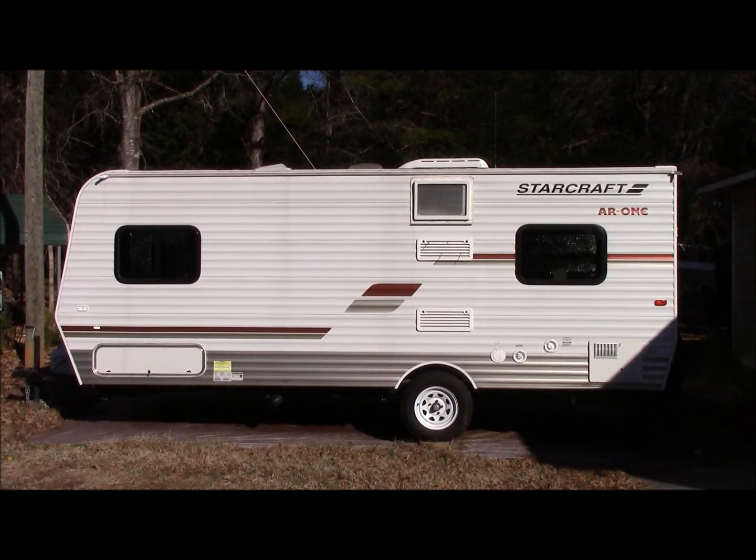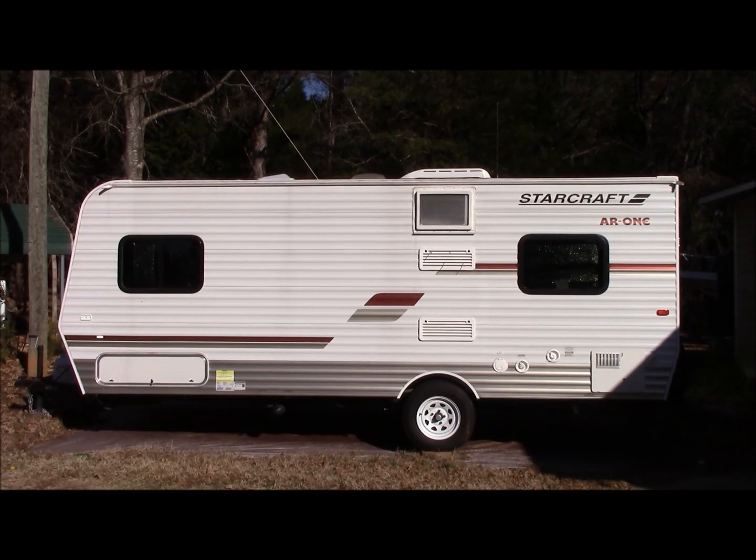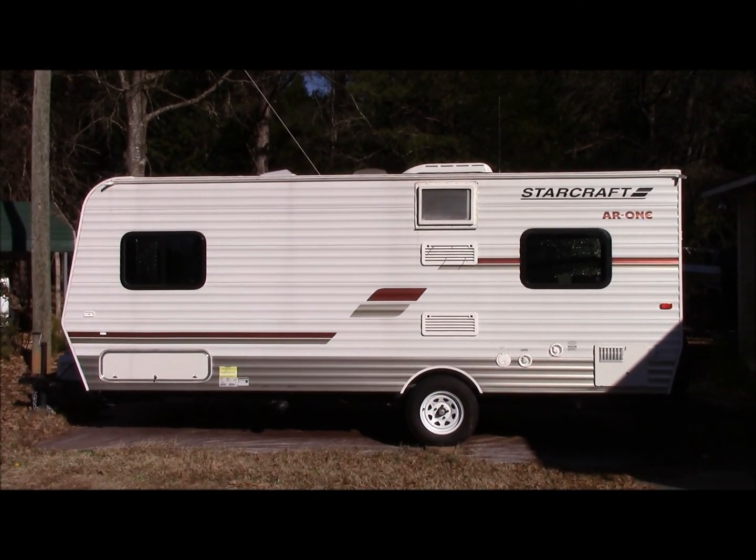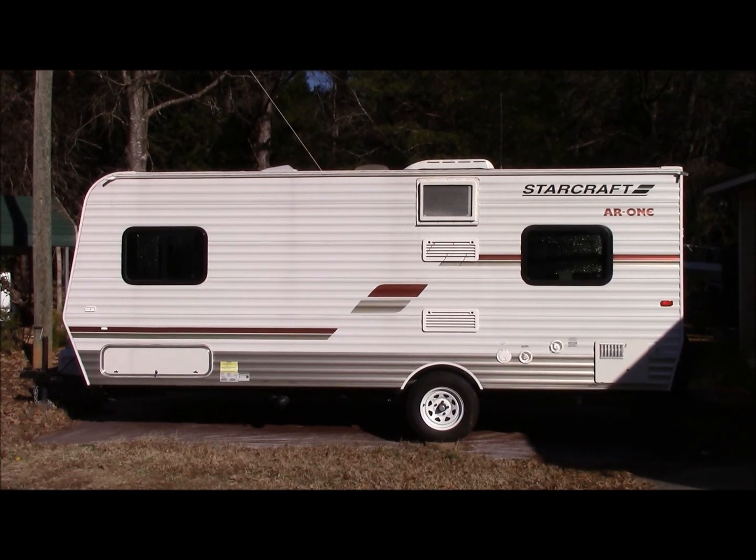Hello boys and girls, campers of all ages — welcome to this installment of Let's Get Outdoors Today. Today we're going to talk about camper maintenance, and in particular something you really have to stay on top of.